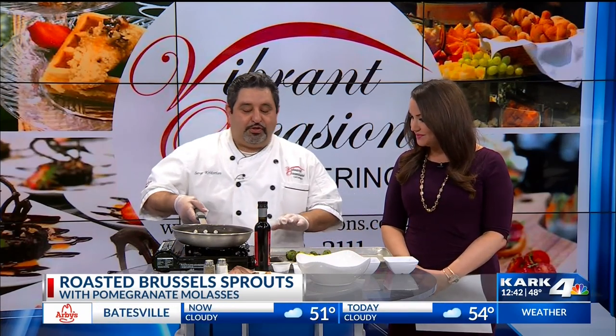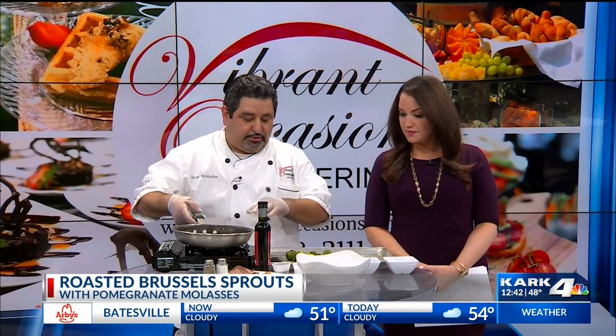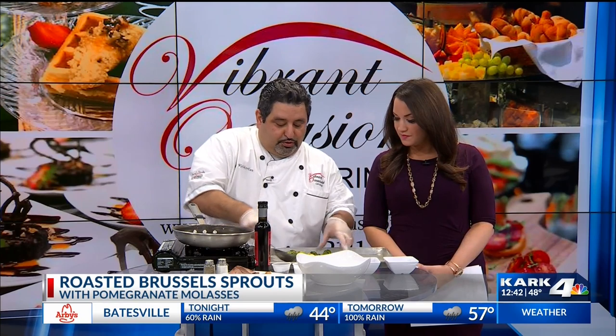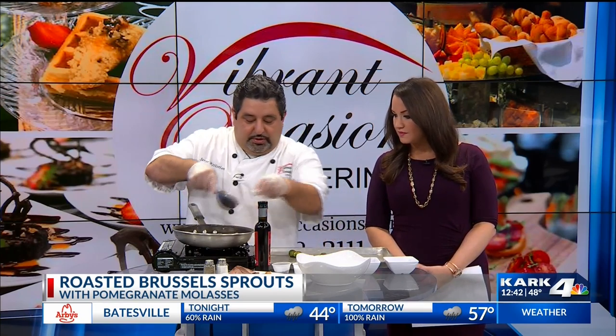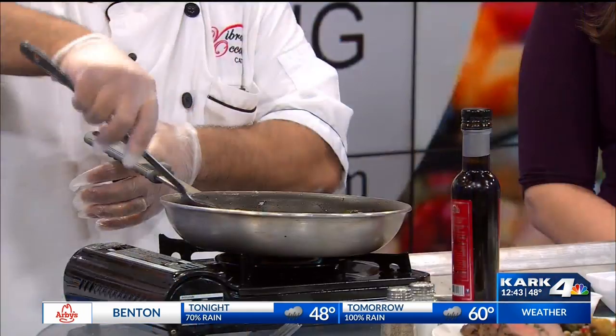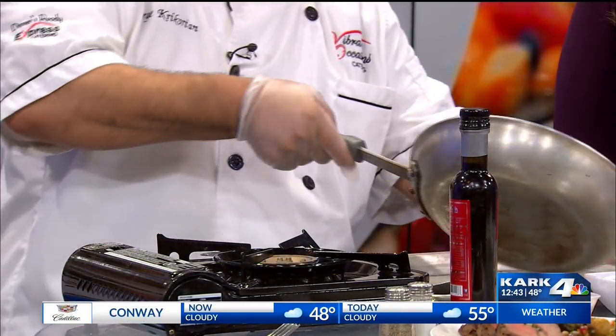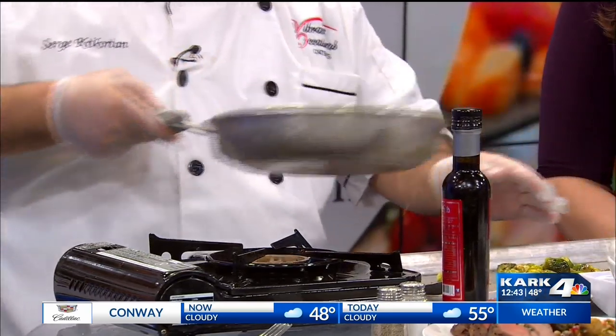First of all, I've already rendered the fat from the pancetta, and it's right here. Afterwards, what we're going to do is put the Brussels sprouts in with the pancetta. Your raw Brussels sprouts, whether they're frozen or fresh, you go ahead and stir them in for a minute — just a minute — to get all that fat and flavor from the pancetta.